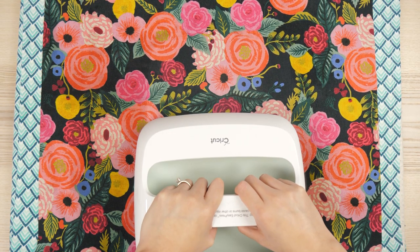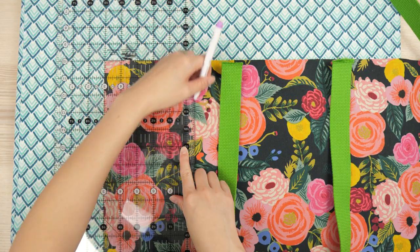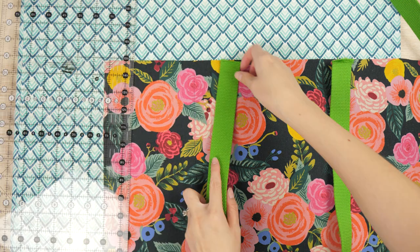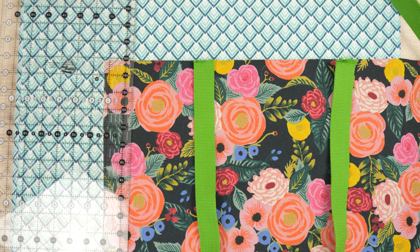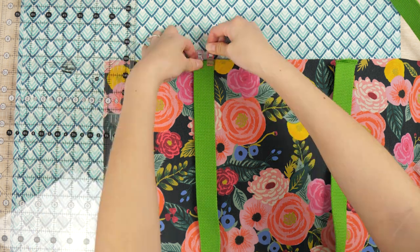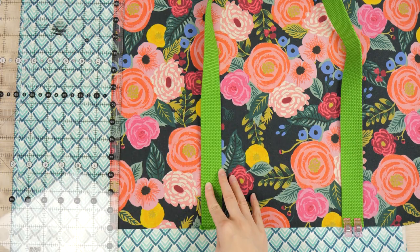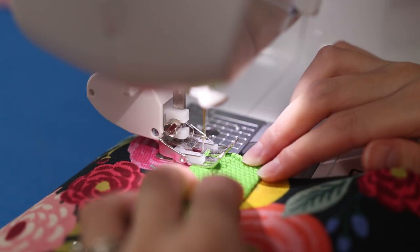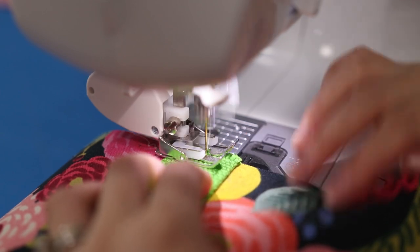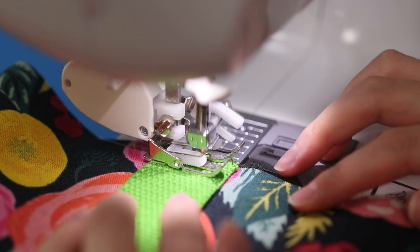Cut the cotton webbing so you end up with two one-yard pieces for each handle. On the long top side of the main printed panel, measure and mark lines five inches in with a disappearing pen. Line up each side of the handle right on the markings — be sure the piece isn't twisted and is oriented the way you want on the finished bag. It's helpful to secure in place with a wonder clip or two. I'm using a narrow zigzag stitch to tack down the handles. Start stitching a little before and after the handle with about a quarter-inch seam allowance — this will ensure the handles stay in the spot you want them while you sew.